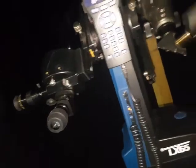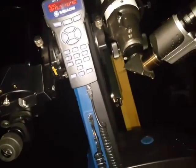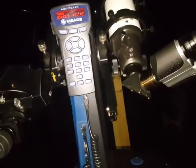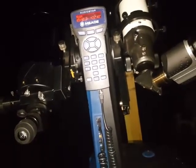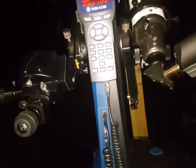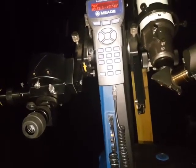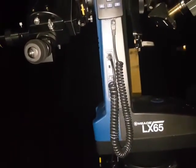This side can handle 14 pounds and this side can handle 7 pounds, so the little Mak works really nicely over here and this 80mm short tube works well on the other side. You can actually put up to a lightweight 8-inch Schmidt-Cassegrain for visual on the 14-pound side. I think the Meade version weighs just under 13 pounds.